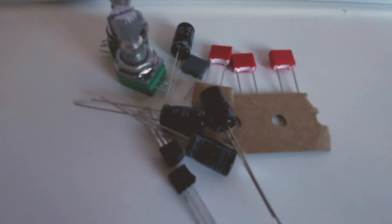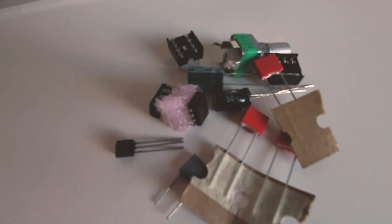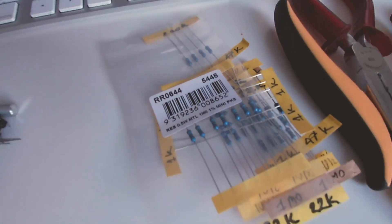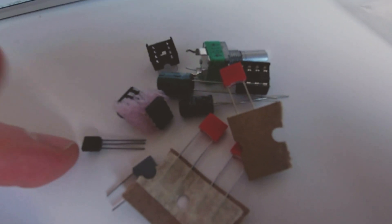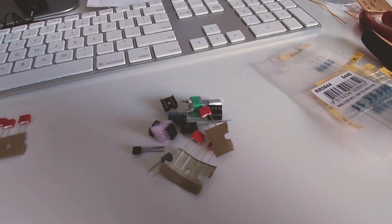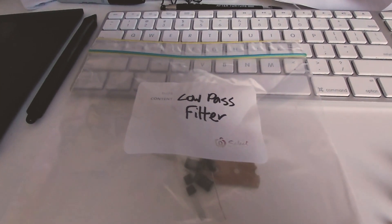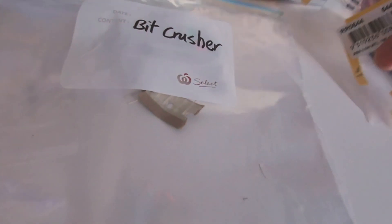I've just picked up my order from the store. I've got two piles of components and a bunch of resistors. I've got the resistors for both projects, the capacitors, and all the little bits all set out. What I do when I've got a big order with lots of different things is get a little bag and write on it what it is — that's the low pass filter, that's the bit crusher — and then I keep my resistors to one side.